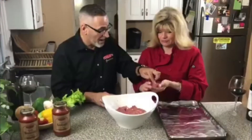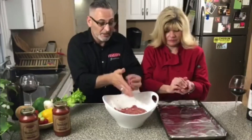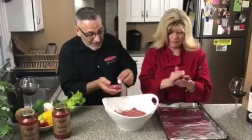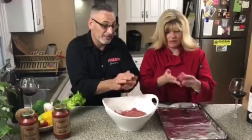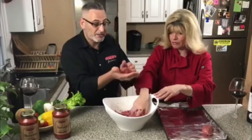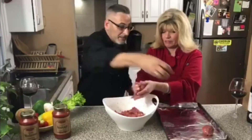We're gonna pop one of these in there and then mold it around it. We're stuffing these meatballs with fresh mozzarella in water — not that stuff that comes in a block, that's not mozzarella cheese. So we want to roll it gently like this into a nice round ball, just like that, and set it on the sheet.